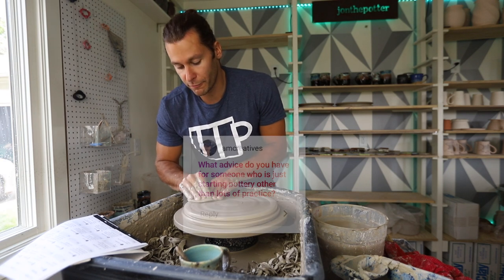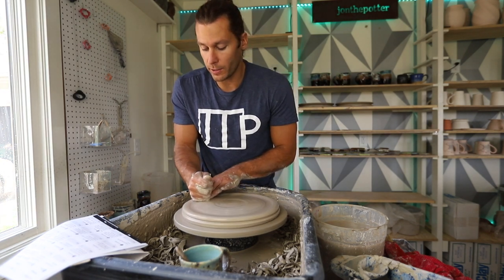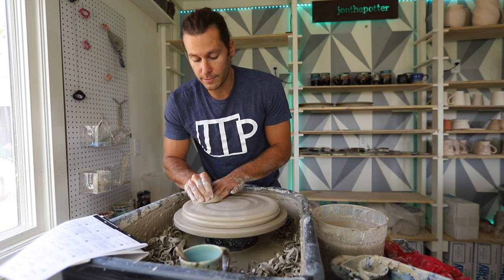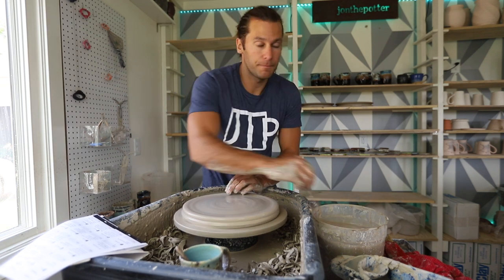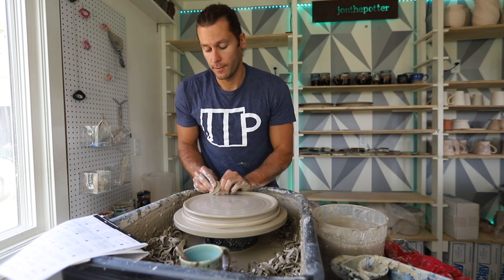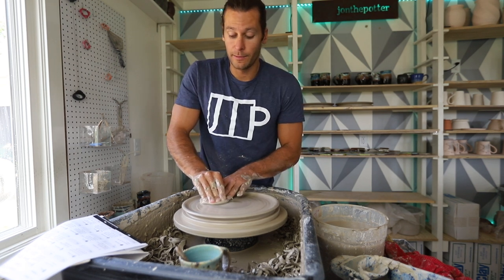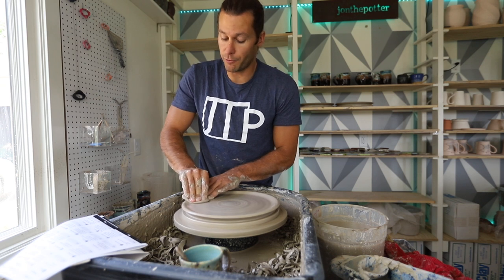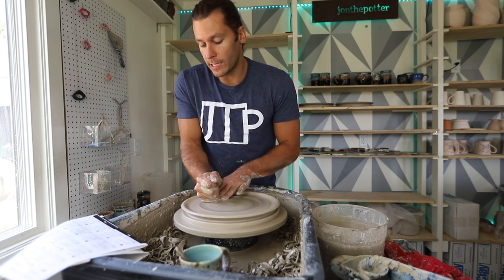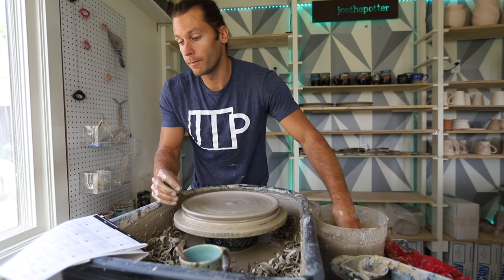What advice do you have for someone who's starting out other than lots of practice? If you want to make a serious go at selling your pottery, you need to put as much time into the marketing, promotional, sales, and revenue-generating side as you do the pottery making. The actual making of pottery is the easy part. The selling is what you need to get your hands around — finding places to sell, pricing your work, promoting, branding yourself, getting a following. That's the more time-consuming part, and it's not what most potters want to spend their time on, but you have to do it if you want to make a living at it.